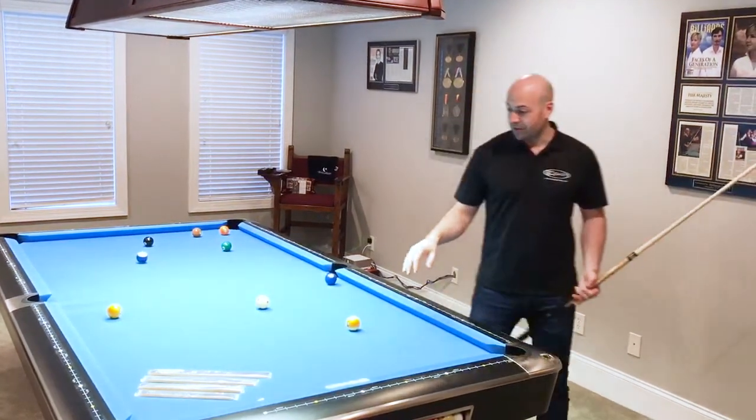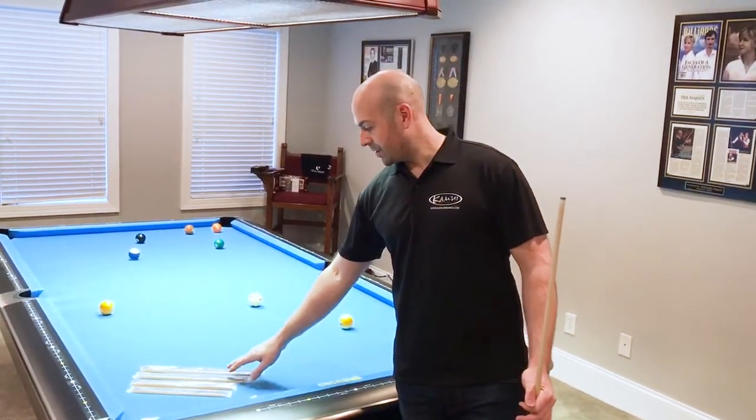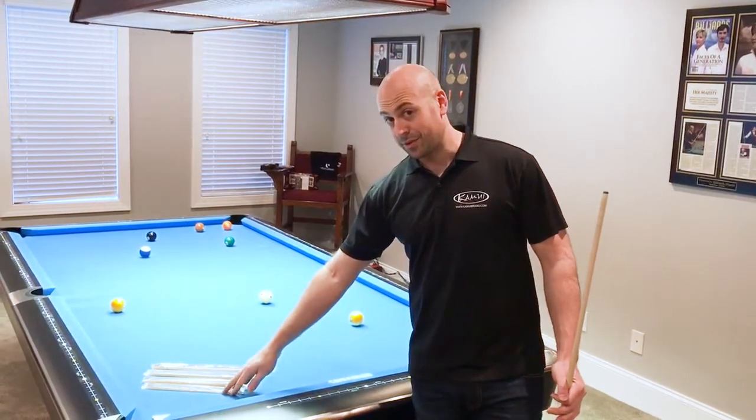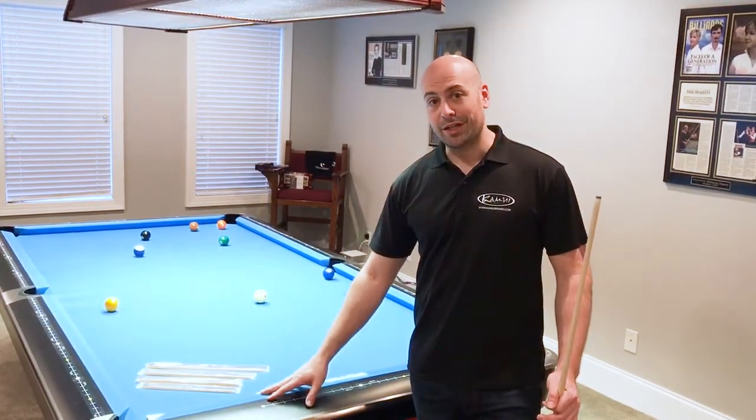We make the Diamond Slicer in 9-foot varieties like on this table, 3-cushion billiard table, 8-foot tables, and 7-foot tables. You can find the full fit guide on the website at www.kamilibrand.com.